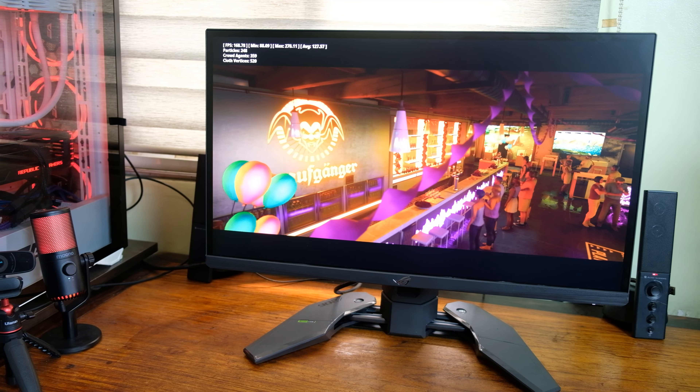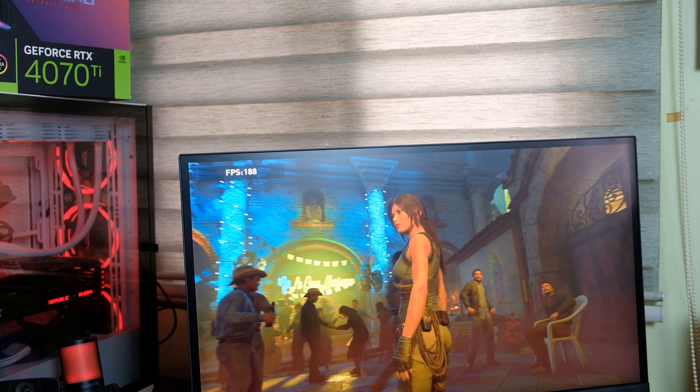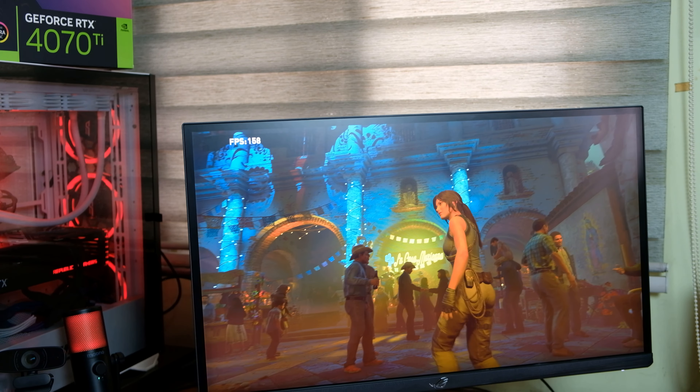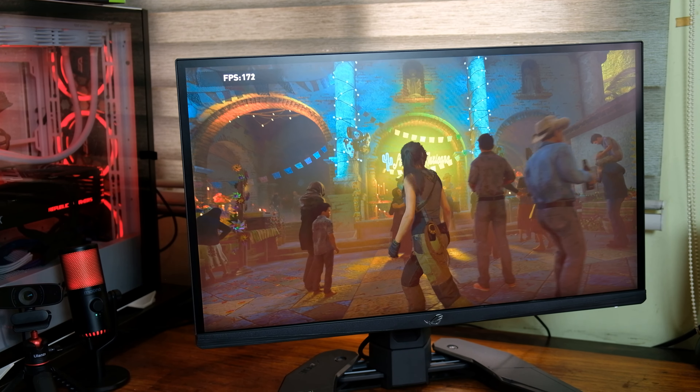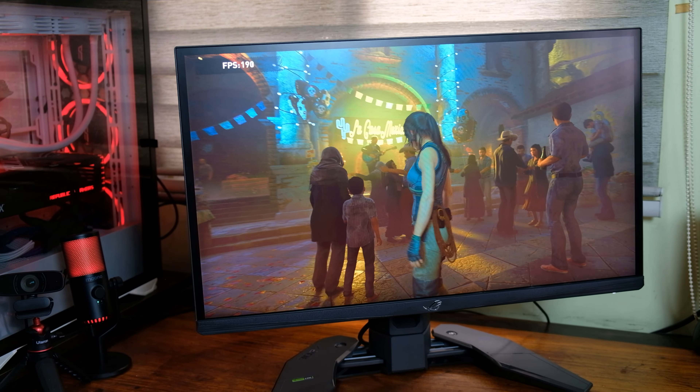My camera might not have done full justice to the tests shown earlier, but I can definitely see the difference between the two. I wish I could set up a small test area so you could experience it for yourself, but I have to send this monitor back to ASUS. If you have any comments or suggestions, comment down below or message me at JK Chavez on Facebook. Thanks for watching, have a great day, stay safe, and bye!